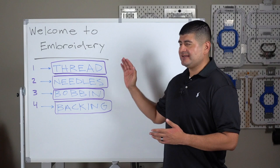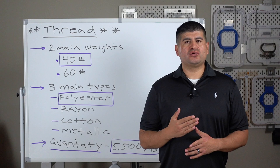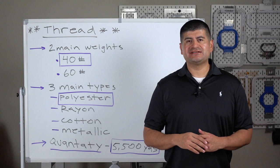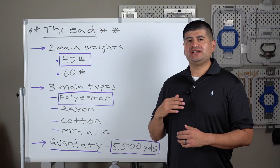Consumable number one is our thread. Of course it's obvious — the thread is extremely important, not only because that's what you see in the final product, but if you have good quality thread, then your project moves smoother. So let's talk about the characteristics of thread. When you're shopping around for thread, there are pretty much unlimited options, so we want to make sure you're choosing the correct ones.